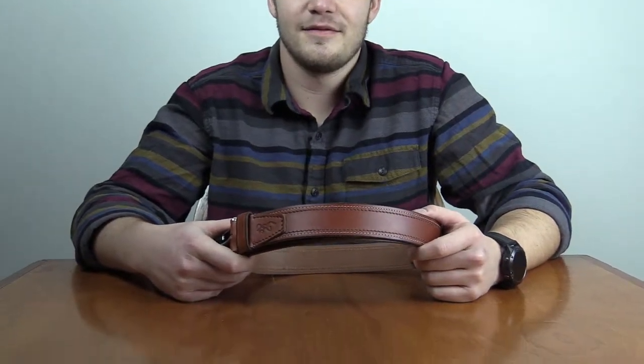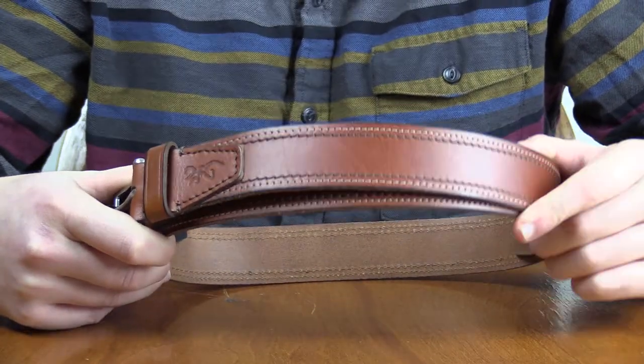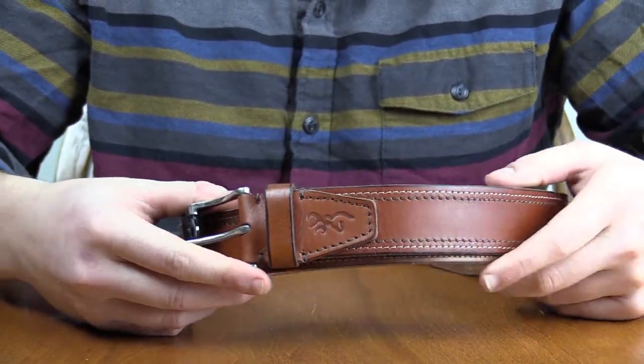Hi everyone, Sean the college intern back with another video. Today we're taking a look at the Browning Vernal Leather Belt. This is the Cognac variant, and it features a genuine leather strap with a unique contrast stitching pattern, and a zinc alloy buckle with a buck-marked detail.